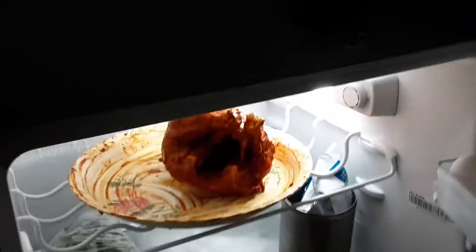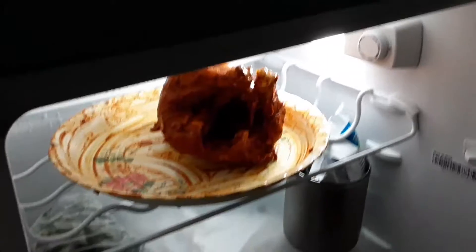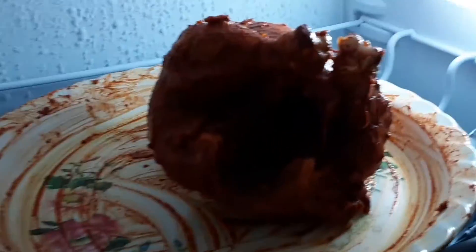So guys, what you have to do is put the chicken in the fridge for one hour. Then after one hour you have to bake it. This is how it's gonna look — you can see all around it, it's like that.